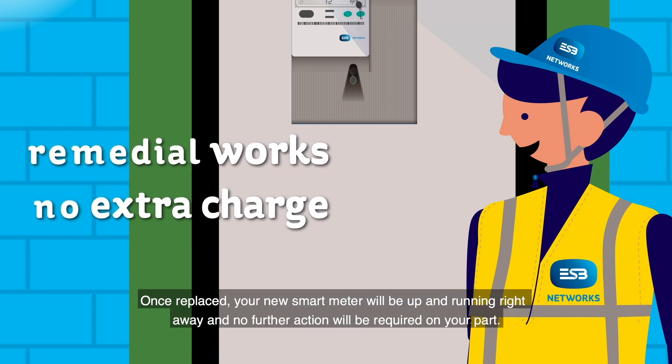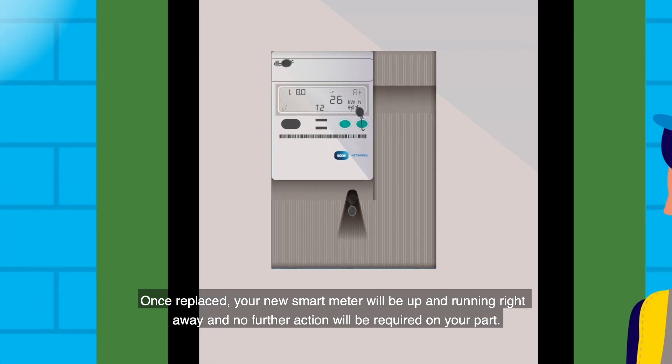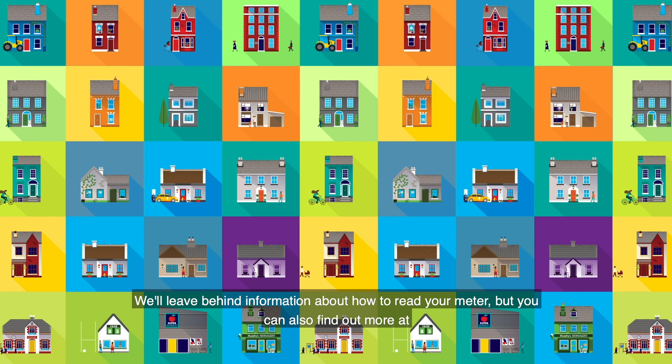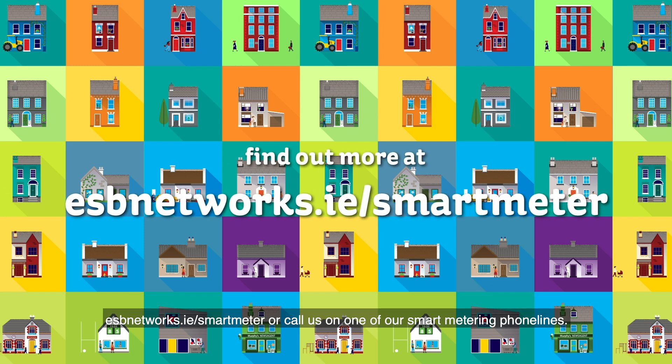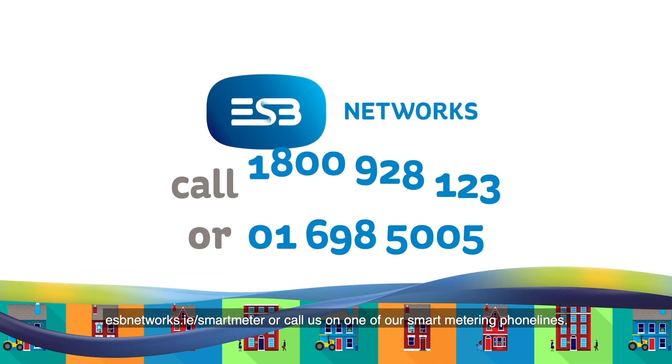Once replaced, your new smart meter will be up and running right away and no further action will be required on your part. We'll leave behind information about how to read your meter, but you can also find out more at esbnetworks.ie/smart-meter or call us on one of our smart metering phone lines.